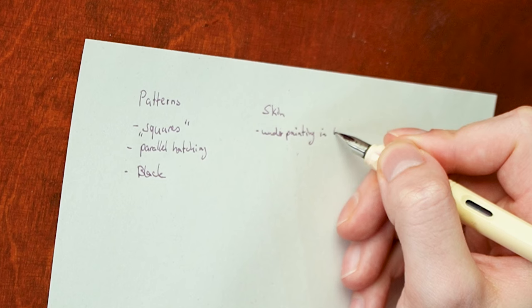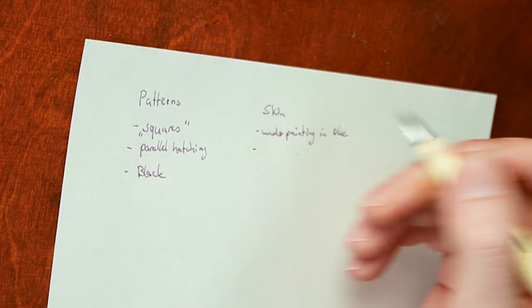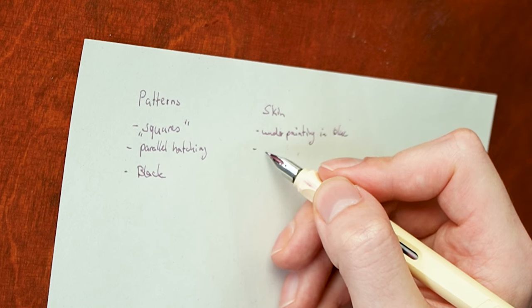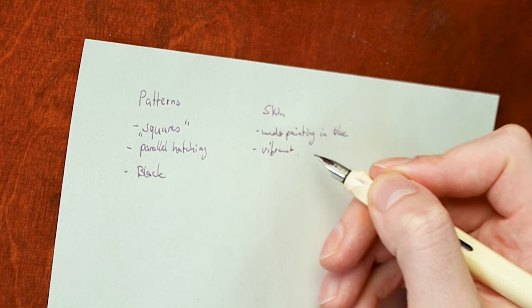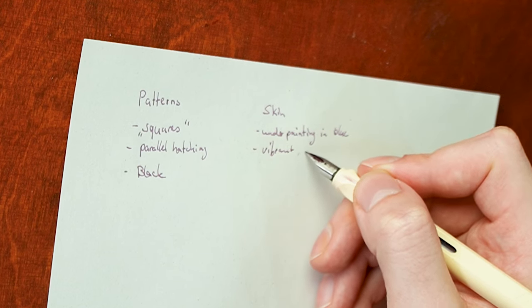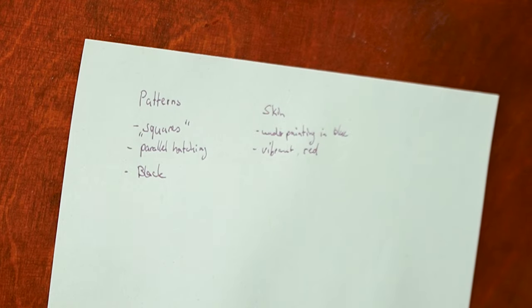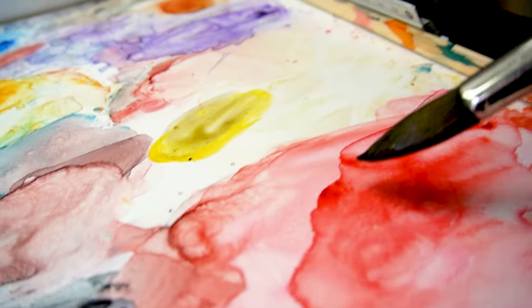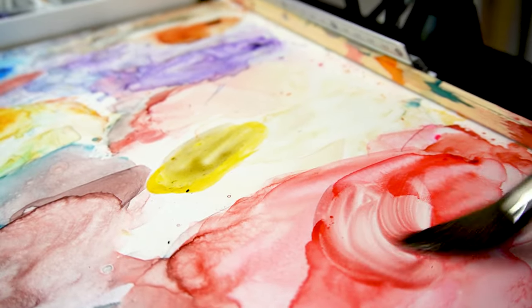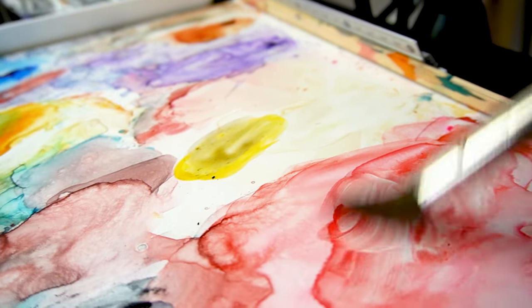I was also writing down skin tones, because I'm no big fan of normal skin colors. I bring them in a little bit just to make it look at least like skin, but I'm no big fan of using a lot of browns with my skin tones — at least for the moment.